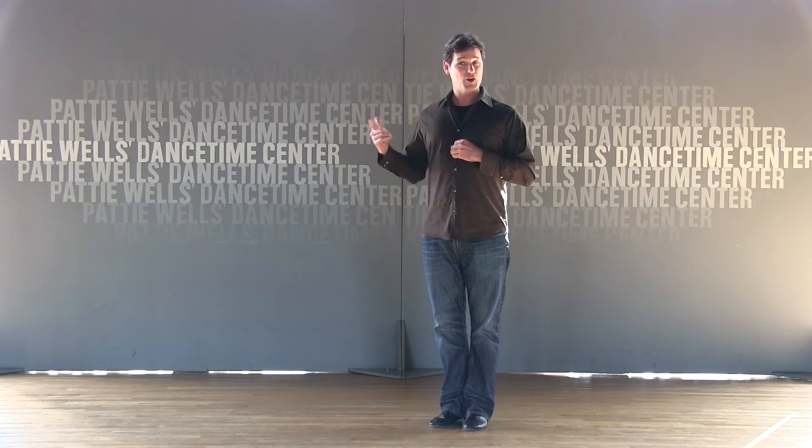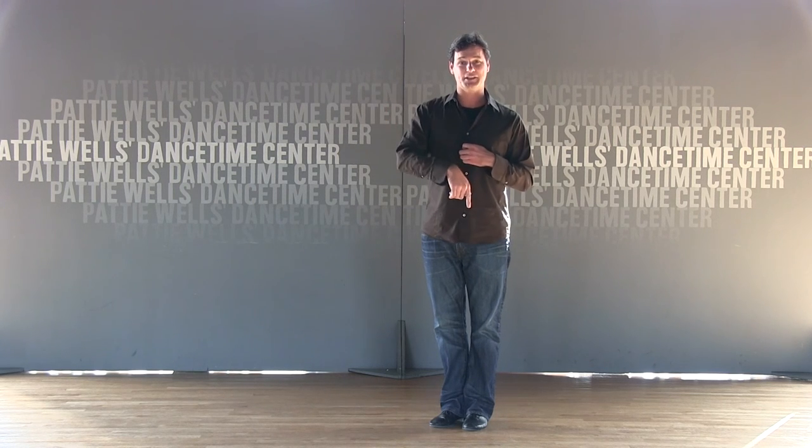Thank you very much for joining us today, and you can check us out at the Dance Time Newsletter.